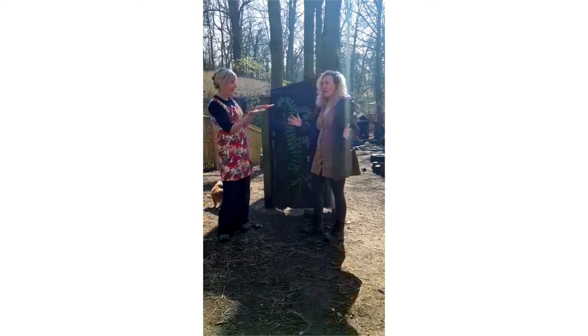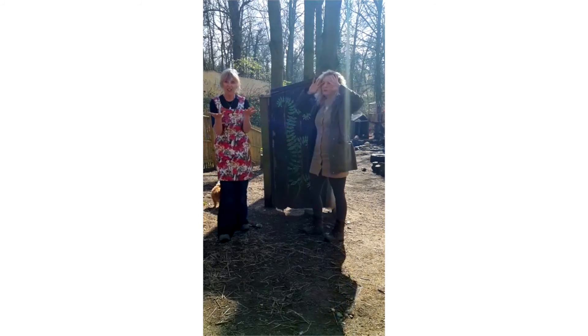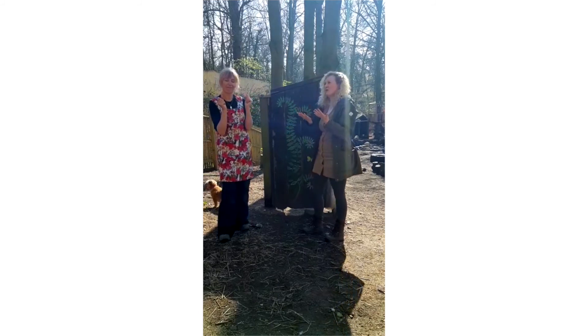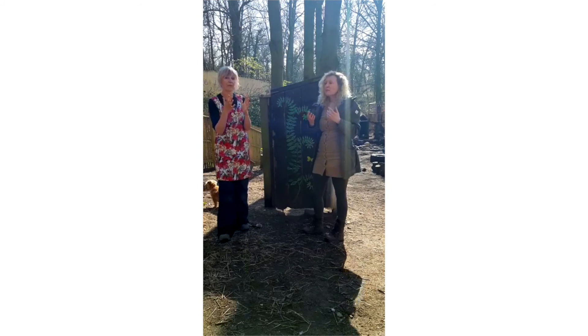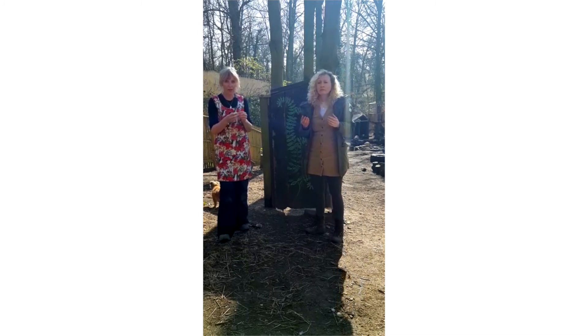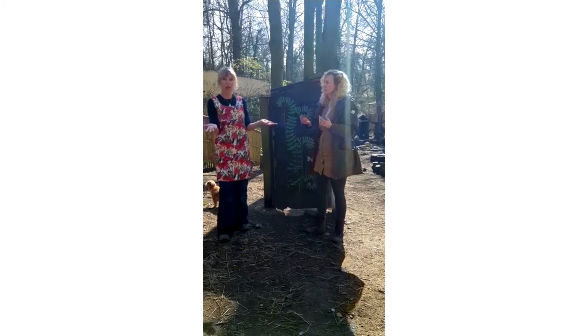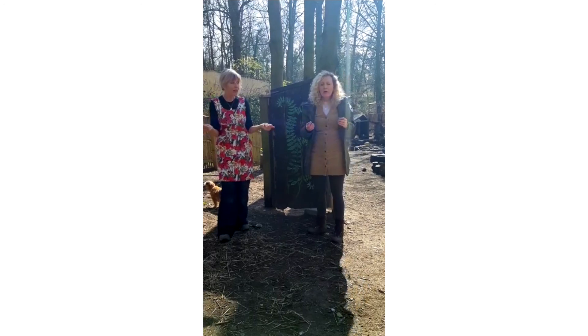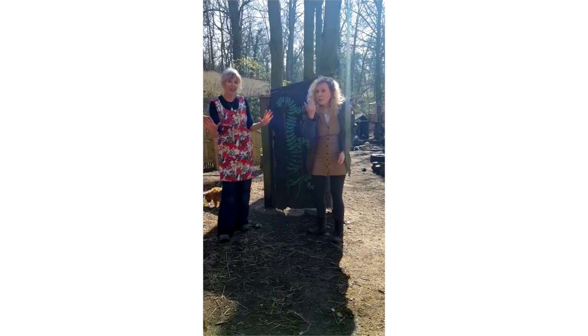Are our hands clean now, Emma? I don't know. Can't see any germs. Can you always see germs? No. They're invisible. So, should we wash our hands more regularly now? I think we should. And if we wash our hands and sing the Dandelion song at the same time, it will be about the right length of time. How exciting. Now our hands are clean. Are you ready to come and play?